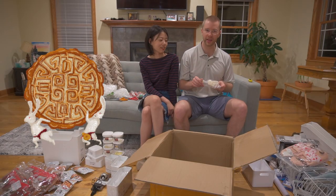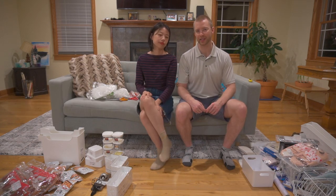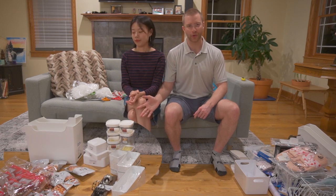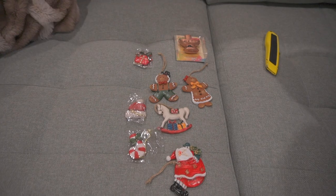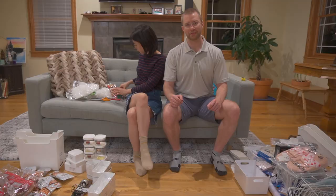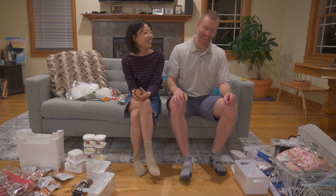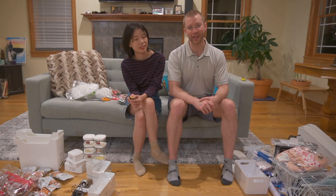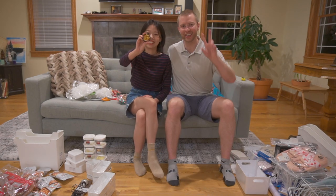It looks like we will be making moon cake, so you should subscribe to this channel. This is the Chinese unboxing — let us know which box you like most: the food and storage box, the random stuff box, or the Christmas collection. Thanks for watching. There are lots of things we don't really need, but they make great Christmas presents. See ya, bye!